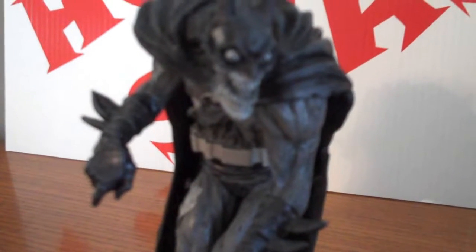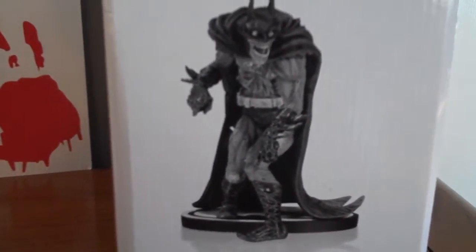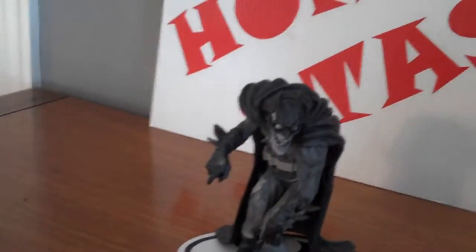It reads: 'It's alive — the best-selling line of statues continues with the nightmarish rendition of the Dark Knight, sculpted in the unique style of superstar artist Neil Adams.' There's another picture of the statue. Based on artwork created by Neil Adams, sculpted by Eric Sosa, measuring seven point five inches high.